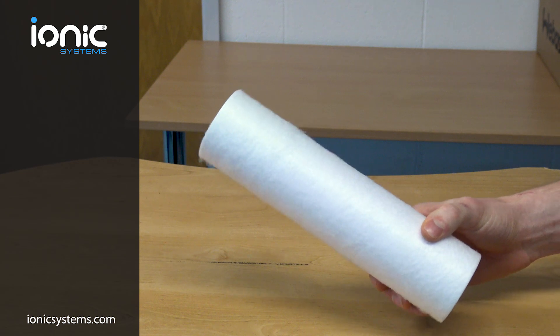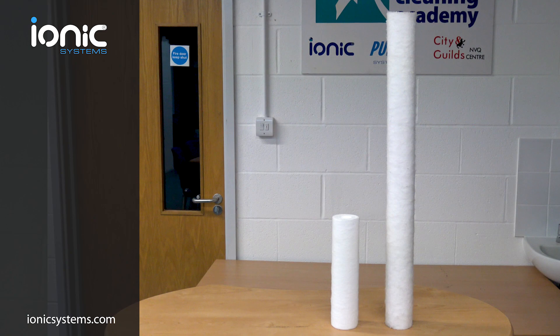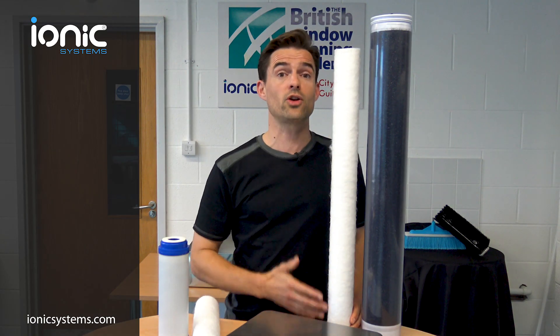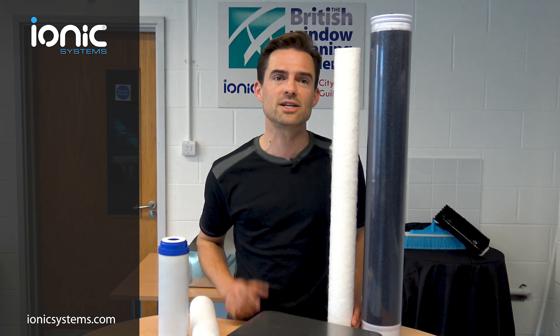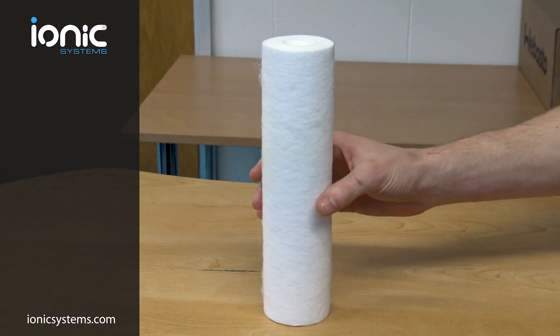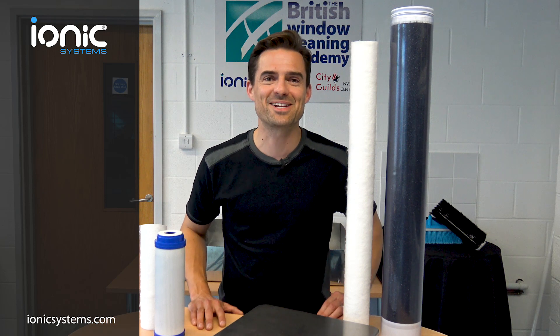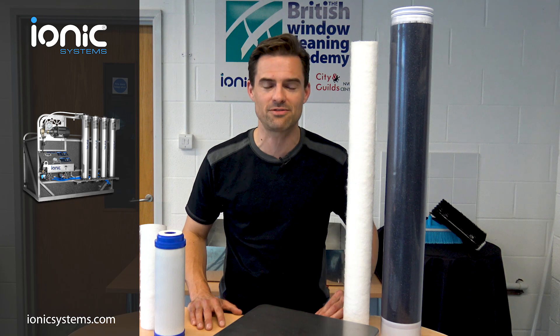If we compare the smaller 10-inch sediment filters used in the budget systems against the large filters used in the IONIX systems, we see the same story. The much larger IONIX sediment filters contribute to better flow in all conditions, especially near the end of life. These IONIX filters should be changed annually, whereas the smaller filters should be changed at least four times a year. In the next video we're going to see the installation of an IONIX V4 system and look into road safety.